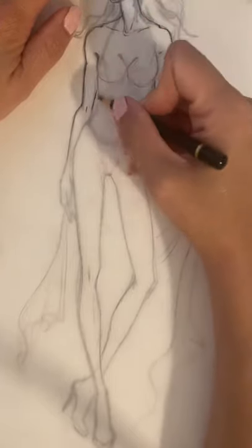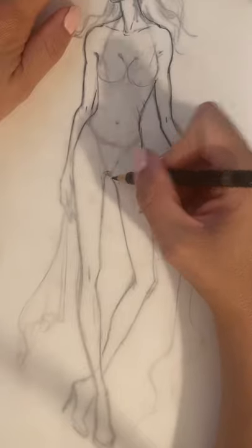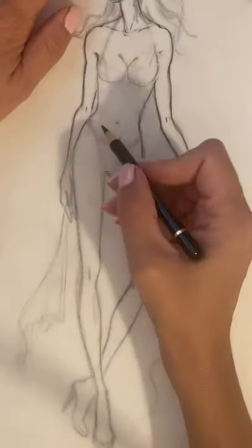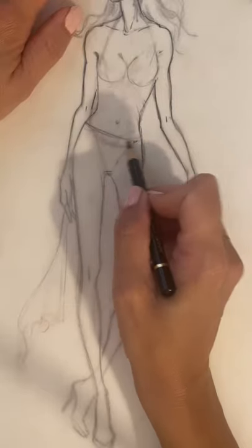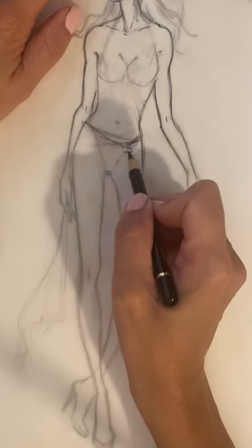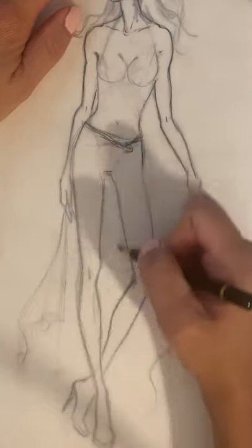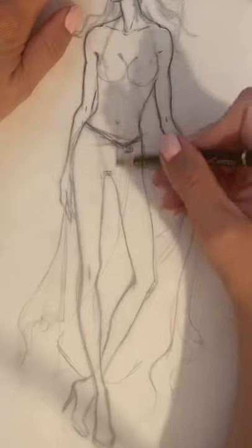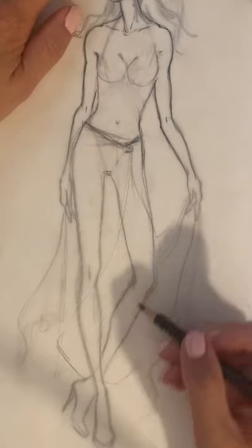I'm tracing the main silhouette of the template that I have, and now I'm going to draw a sarong type of cover-up on my template fashion figure. Here I'm drawing a sarong which is tied on her body — here are the main outlines which I'm creating, and then it wraps around. I'm just using very light pencil strokes and creating the main outline.